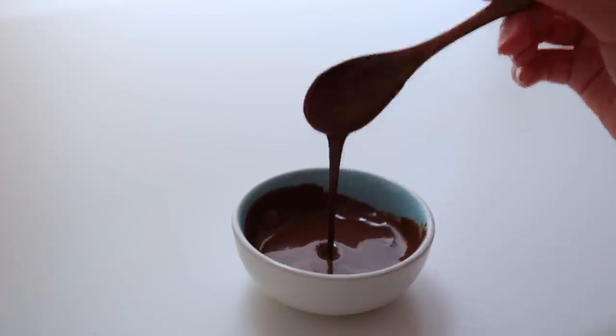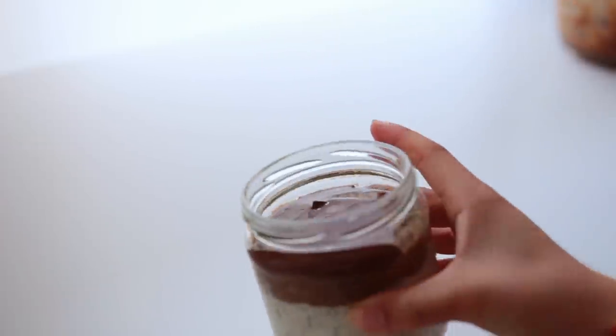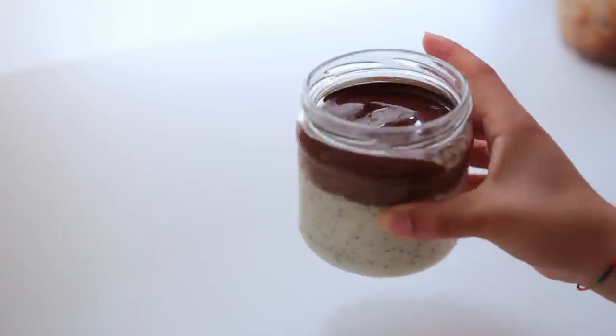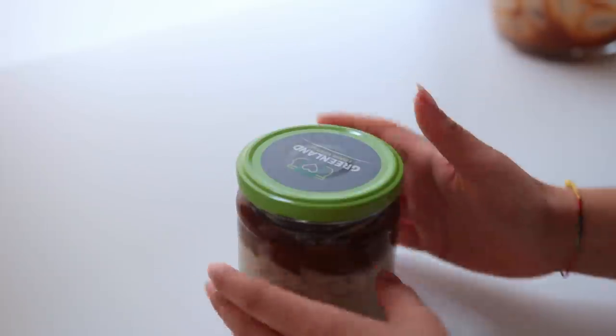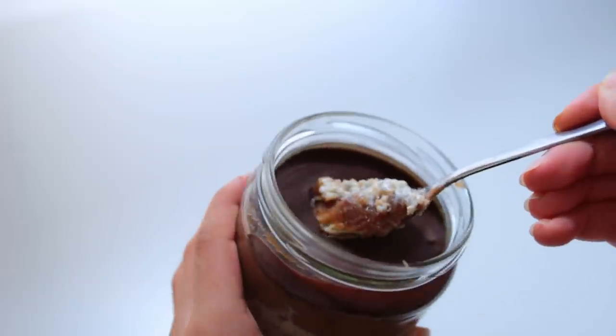Add a couple of tablespoons of the caramel on top of your oats. Then last but not least, pour over a thin layer of dark chocolate — something around 70% is best, since the date layer is already quite sweet and you need something bittersweet to balance it out. Leave your jar of oats in the fridge overnight, or for a few hours at least, and that's it.